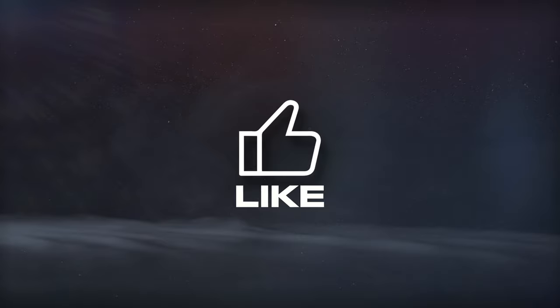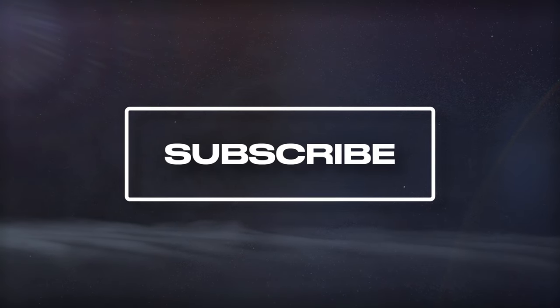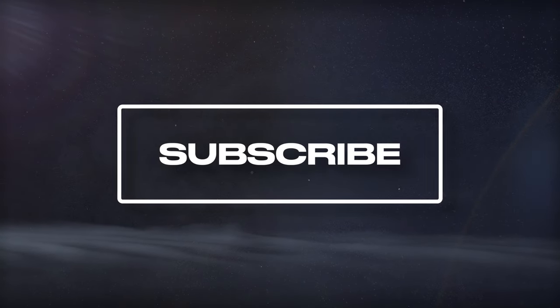If you're enjoying the video, hit the like button and subscribe if you haven't already — it's free, and it helps us bring you more videos.